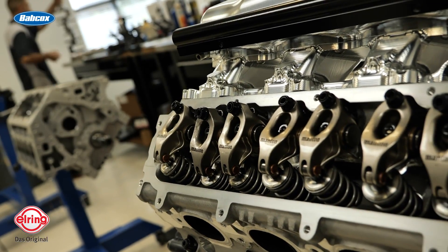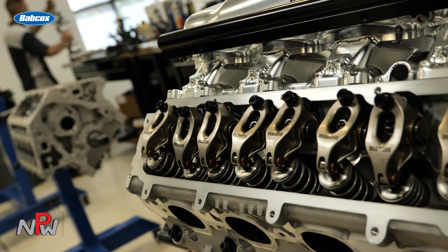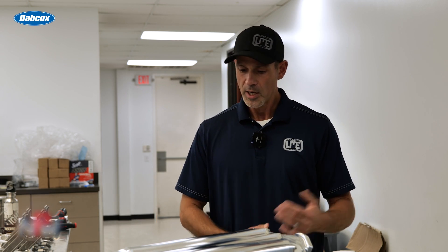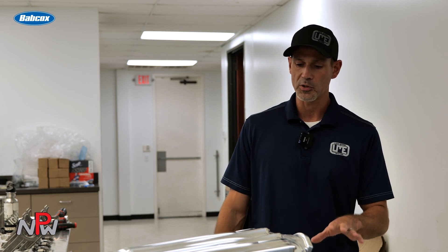It is a low lash roller — a Cam Motion cam with Manton rockers, packed valve springs, and a little over 750 lift cam. Low 250s at 50 on the intake, so 250/266 at 50 on a 113 lobe separation. So not too crazy of a cam.